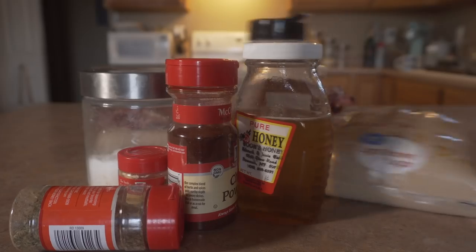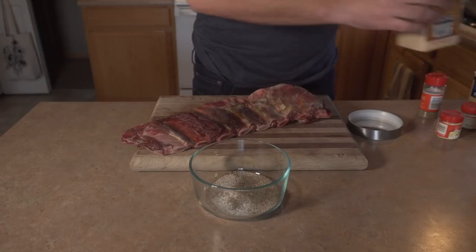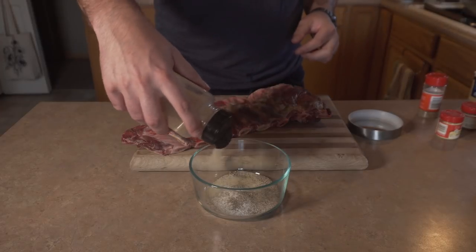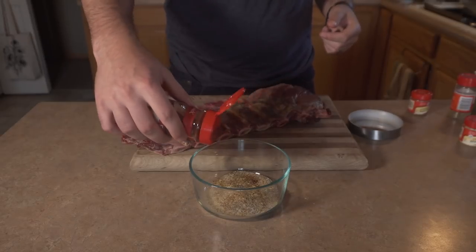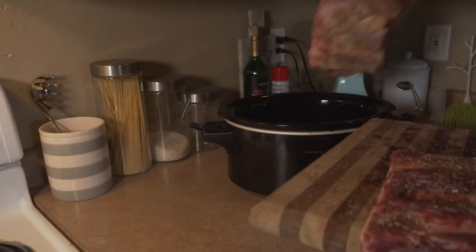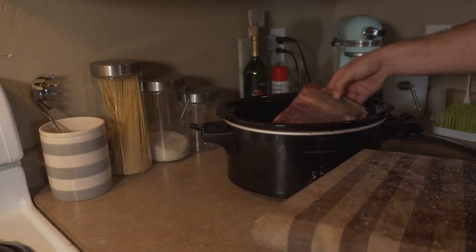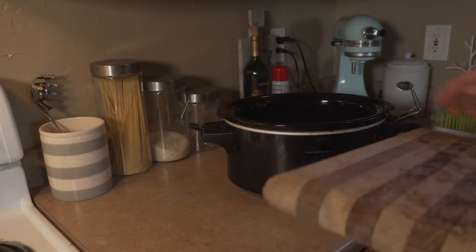For the glaze I'm gonna use honey, butter, and brown sugar, and last but not least I'm gonna throw some barbecue sauce on it. For directions, I'm gonna coat the ribs in all these seasonings and then put the ribs in a crock pot and cover them with just enough stock.